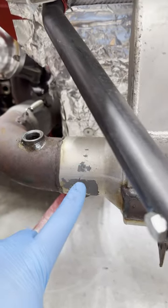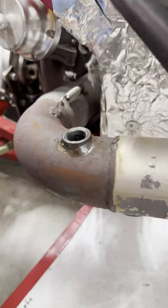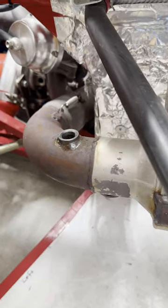I need to put another O2 bung in this thing. I need to put it there, but the problem is the metal shavings will go down into the downpipe, into the turbo, and that's no good.